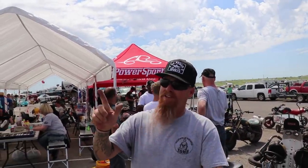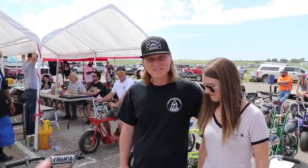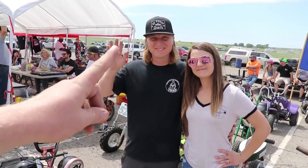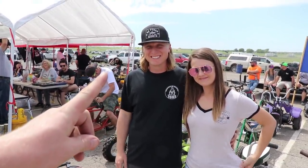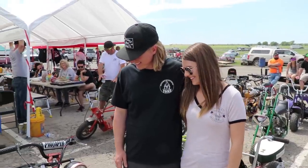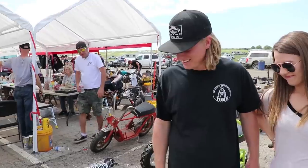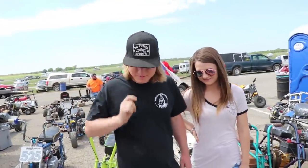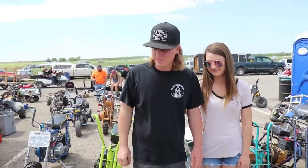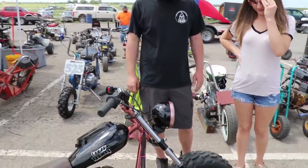He won in his class — first place! If you voted for me and you like the bike, thank you very much. This is Tommy, who always wins mini bike races except when he's racing Ferris. Here's Madison — they're going to be married pretty soon. They both race mini bikes together, which is the coolest thing ever.